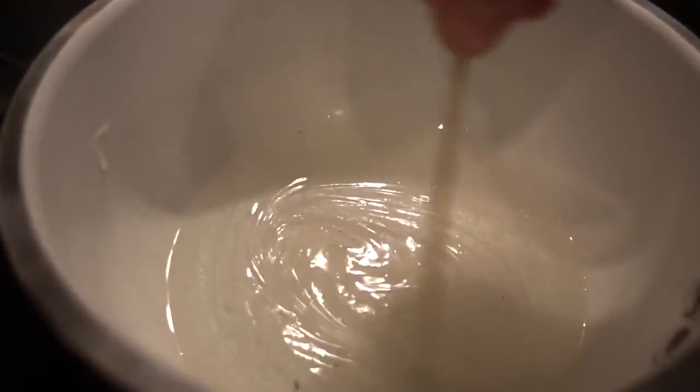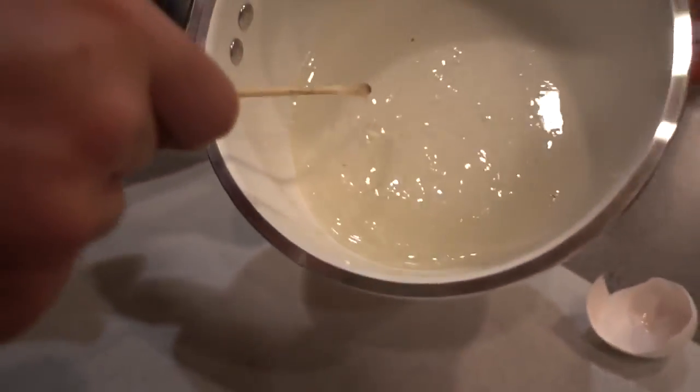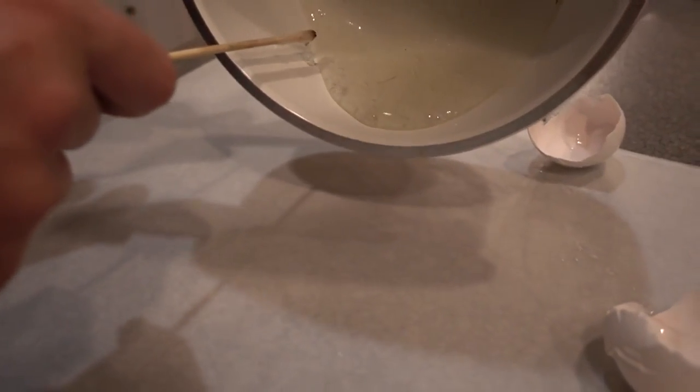So you want to know how to prank and you want to make fake eggs. Get some hot glue sticks and drop them in a hot pot. Melt your hot glue down and move it to your wax paper and just let it pour out like an egg splatter.